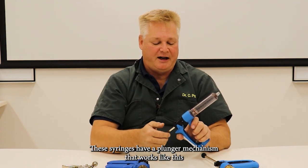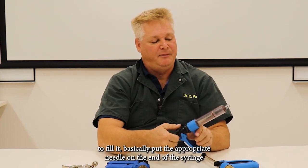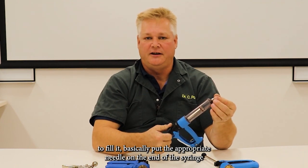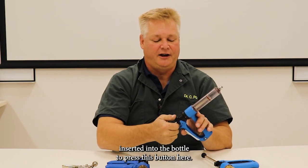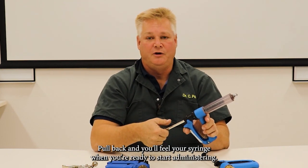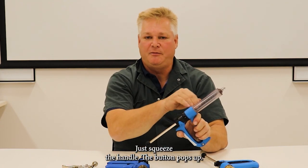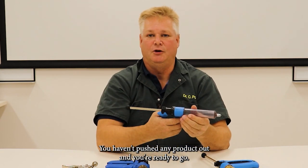These syringes have a plunger mechanism that works like this. To fill it, basically put the appropriate needle onto the end of the syringe, insert it into the bottle, depress this button here, pull back and you'll fill your syringe. When you're ready to start administering, just squeeze the handle — the button pops up, you haven't pushed any product out, and you're ready to go.